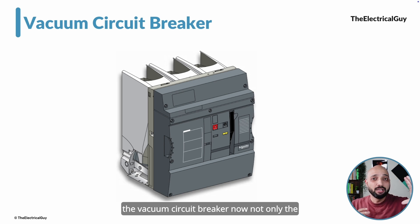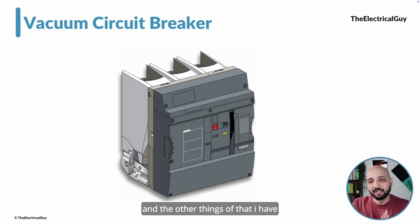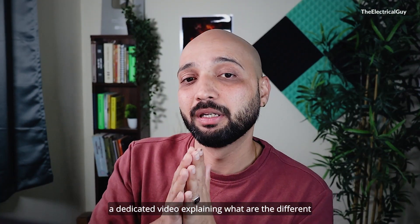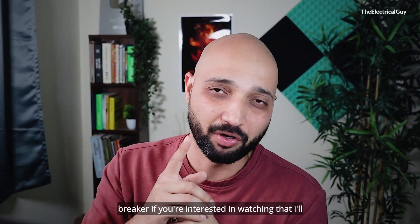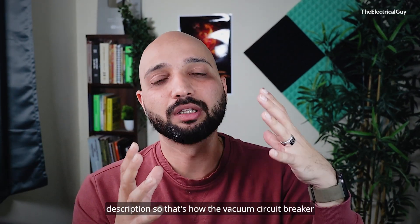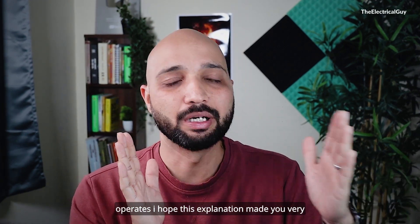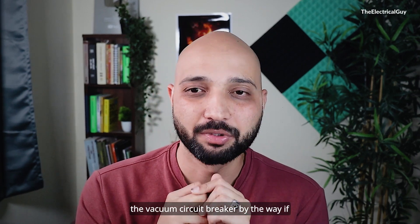Not only the vacuum bottle — only the interrupter part will not be able to quench the arc. Definitely, along with that, we need the operating mechanism and other components. I have a dedicated video explaining the different key components and parts of a vacuum circuit breaker. If you are interested, I will put a link in the description. That is how the vacuum circuit breaker operates — I hope this explanation made it very clear how the interruption happens.